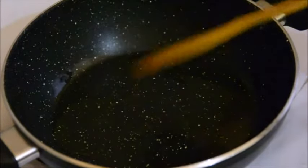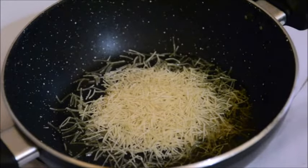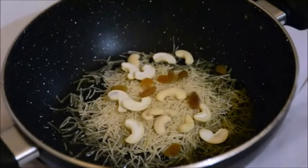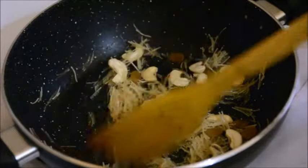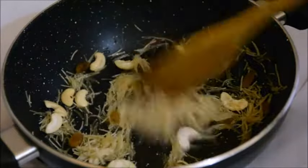To the hot ghee I'm adding half a cup of vermicelli, and to this I'm adding a handful of cashew nuts, slit into half, and a few raisins. Adding cashews and raisins is absolutely to your taste — you can add more or less. I'm going to roast the vermicelli in the ghee till it turns golden brown.